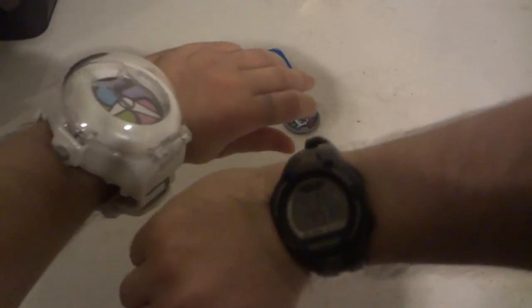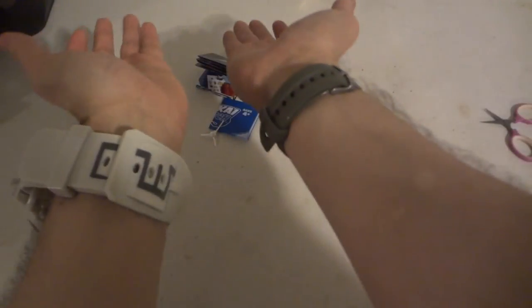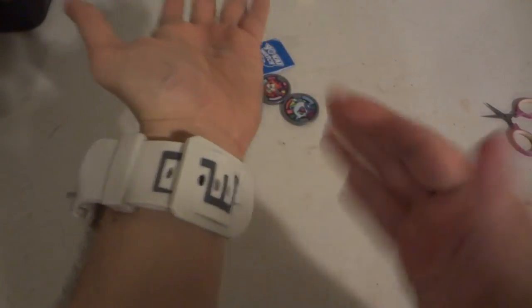If you're wondering, could this fit an adult's wrist? Definitely. Let me put the Yo-kai Watch on and my other watch on the other wrist so you can get a size comparison. Real watch, Yo-kai Watch — they both strap on. So if you can wear a regular watch as an adult, you can definitely wear a Yo-kai Watch as an adult if you want to go Yo-kai-ing.